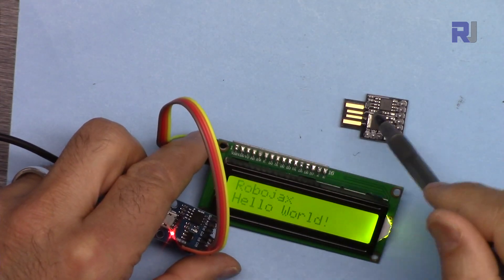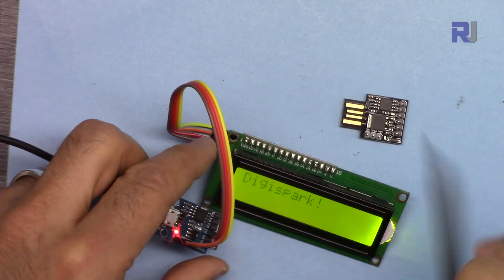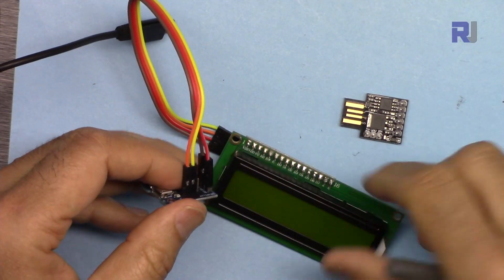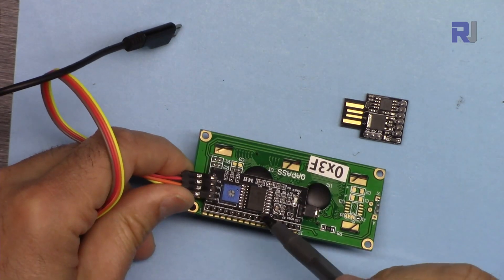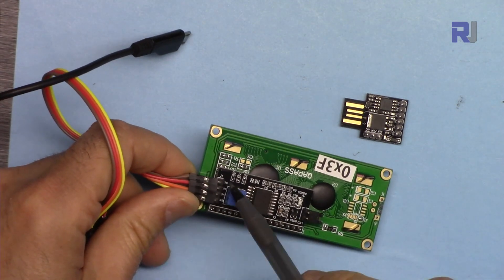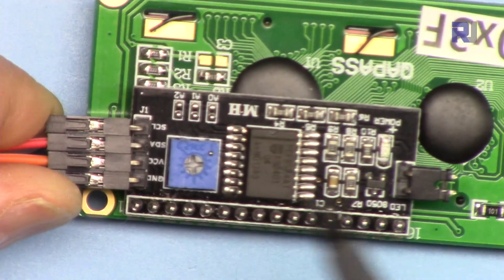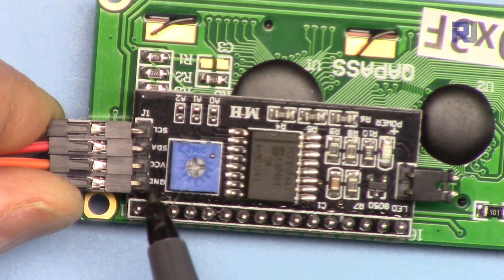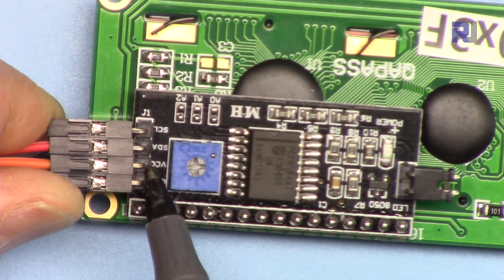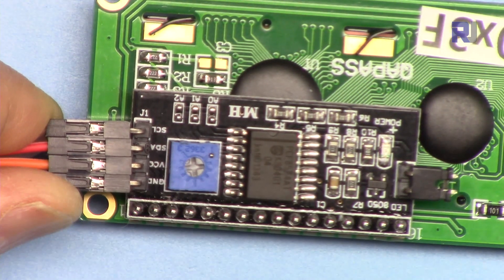The code, pin connectivity, and everything is the same except the connection to the device is different. The screen has an I2C communication module and we have four pins: ground will be connected to ground, VCC will be connected to 5 volts, and then we have SDA and SCL which I'm going to show you how to connect.